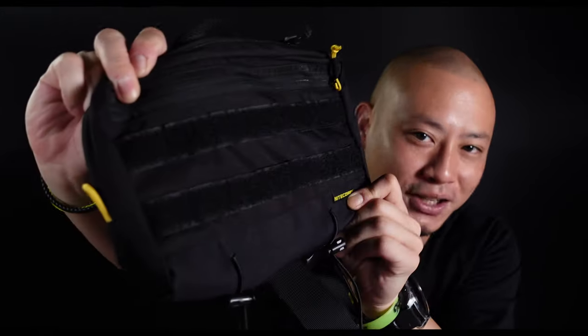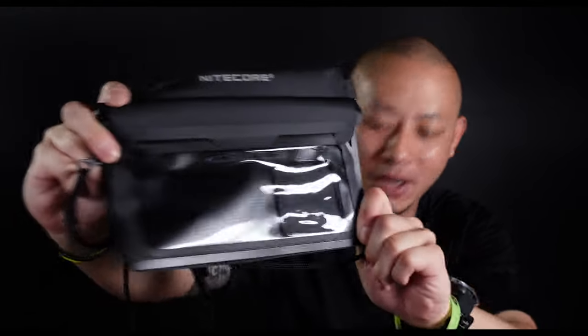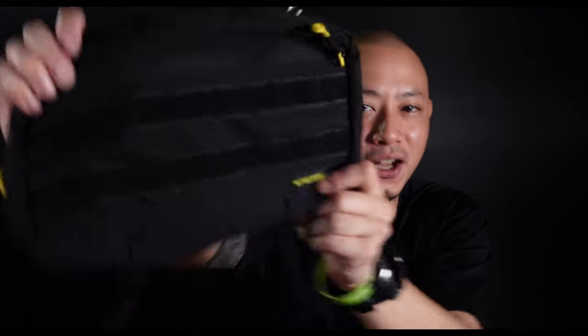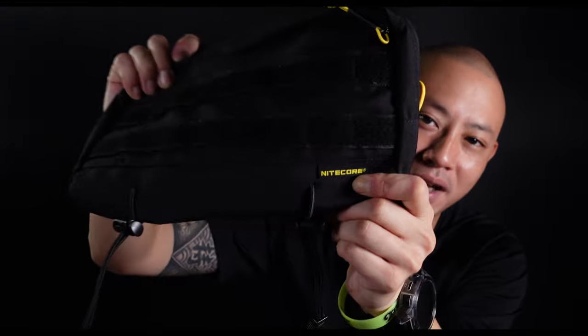The awesome people over at Nitecore recently reached out to me and asked if I was interested to review their all-new SLB-03 Shadow Sling Bag, their all-new SLB-01 Waterproof Sling Pouch, and their T4K Quad-Core Intelligent Flashlight. In this video, we'll be taking a closer look at the new SLB-03 Shadow Sling Bag. I'll include links to the SLB-01 and the T4K at the end of this video and in the description, so do consider checking them out.